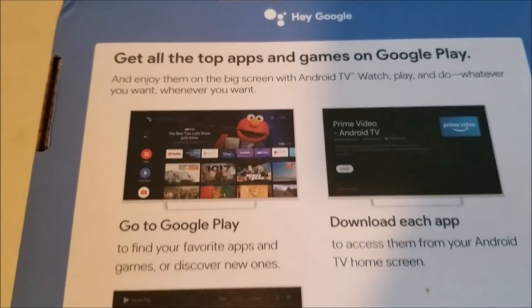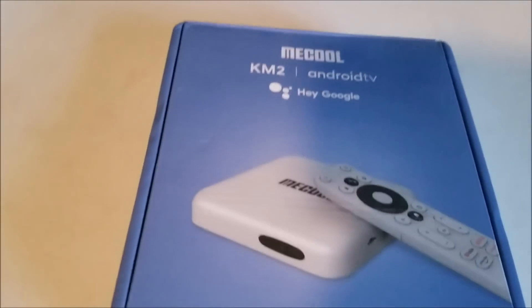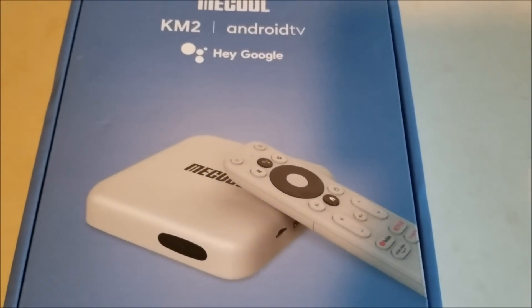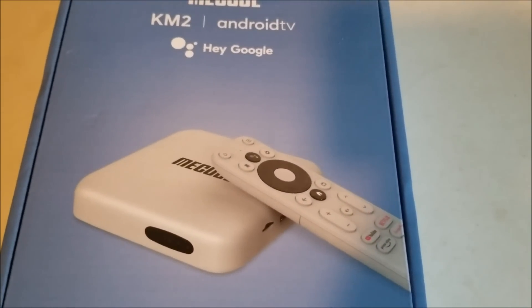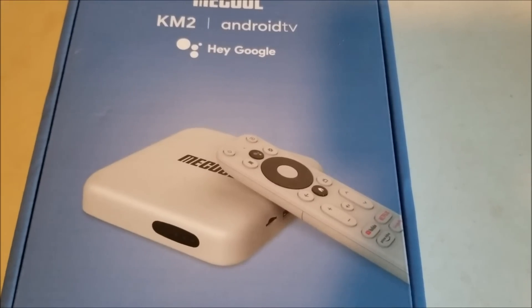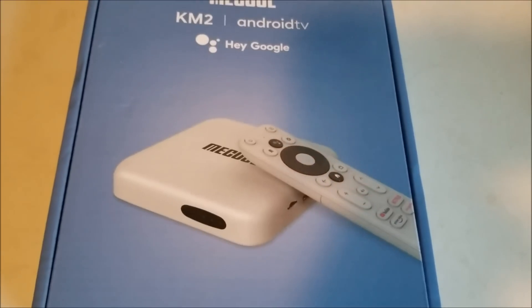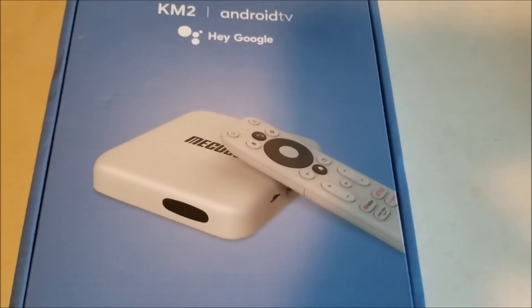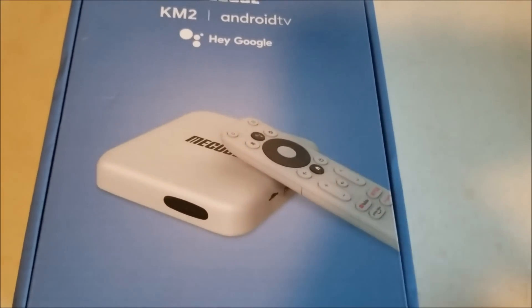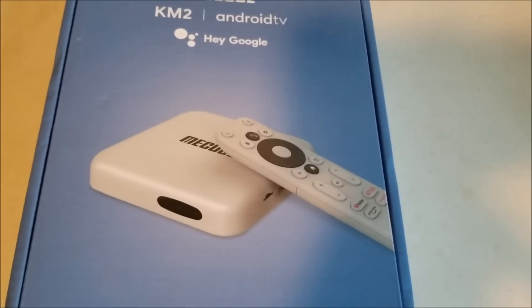This is the box right here. It's got all the top apps and games on Google Play. It's got Android 10, it's using the Amlogic S905 X2 CPU, and a GPU using ARM G31 MP2. It's got 2 gigabytes of DDR4 and 8 gigabytes of internal storage, Bluetooth 4.2, 10/100 Ethernet, dual-band Wi-Fi at 2.4 GHz and 5 GHz. It's Google certified and it's got DRM support for Microsoft PlayReady and Google Widevine L1.